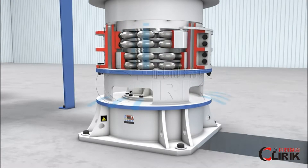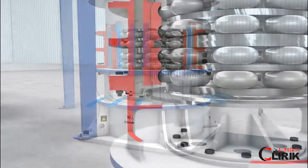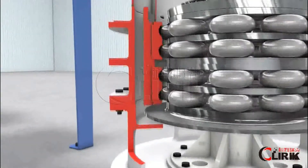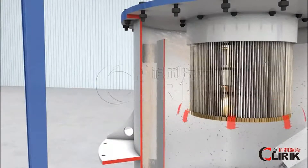As the high pressure produces negative wind, powders go further into the classifier with air flow. All the powder will be classified by the high-speed turning classifier. Qualified powder will go into the collector and filter bags; oversized particles will fall down and be ground again.